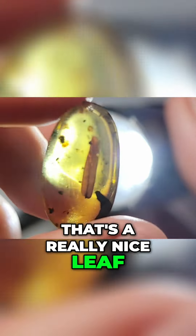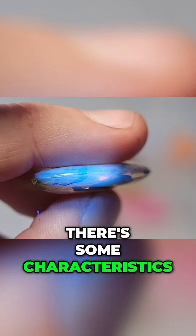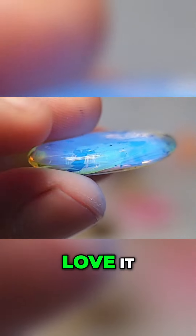This one's 150 bucks. There's something else over here with a little red. Let's hit it with a UV light — our favorite authenticity test. And there are some characteristics, some flow lines.